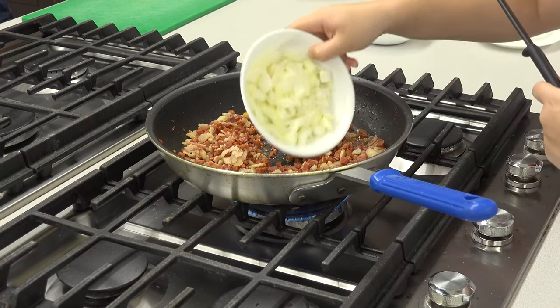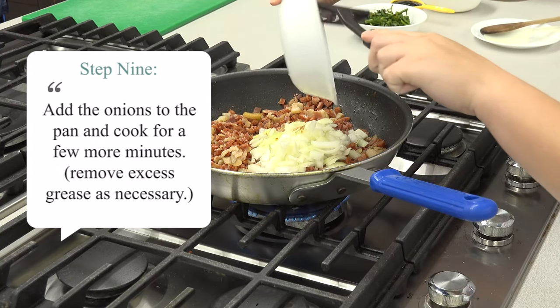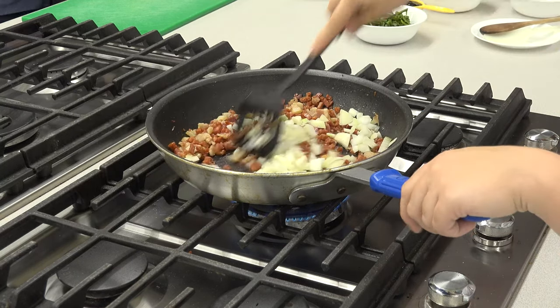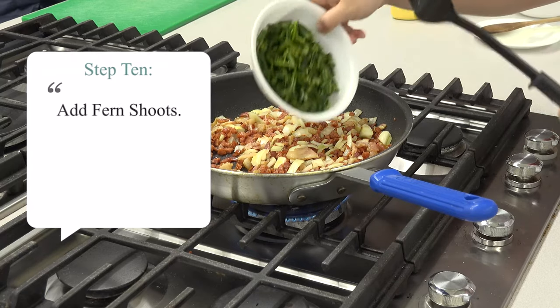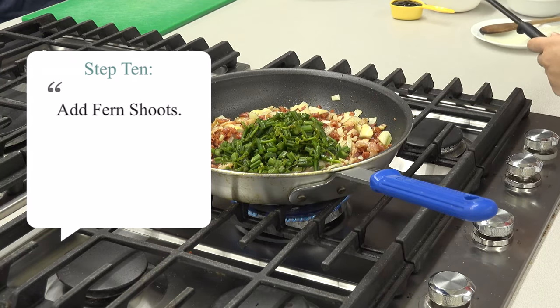Next, we will add our onions and cook for a few more minutes. Finally, we are going to add our fern shoots, which add more color to the dish, and continue to cook until the onions are transparent.